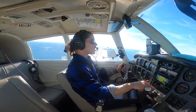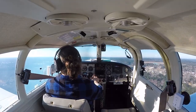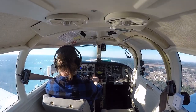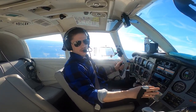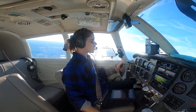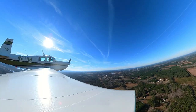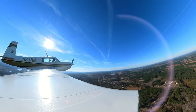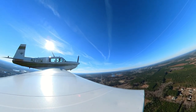Gorgeous day. 400 feet, 500 feet, coming to 25 squared — one, two, three, four, five, six, seven brings me to 25 — pitch for 120, climbing like a banshee at 400 feet per minute. Berkeley County traffic, Mooney 2711 Whiskey departing off the upwind for two three, heading out to the north.